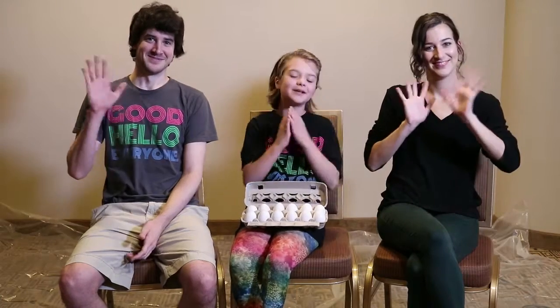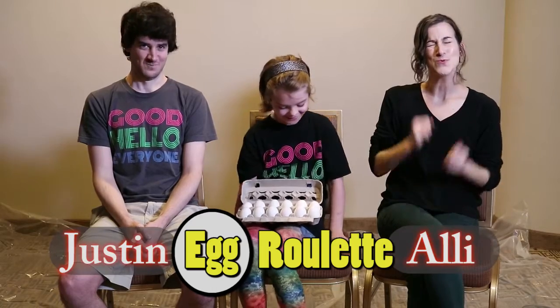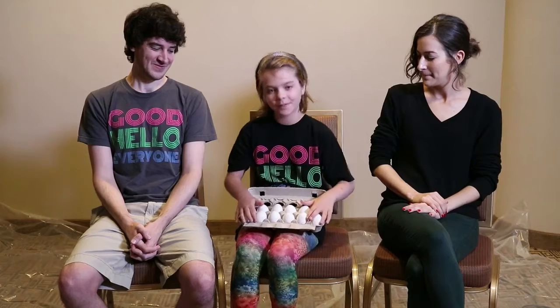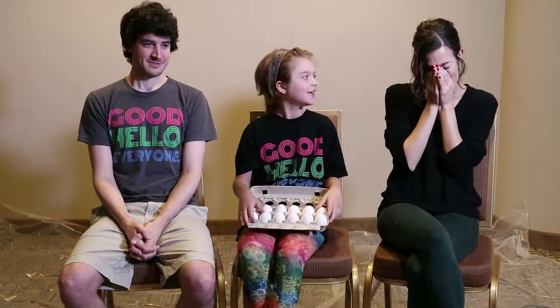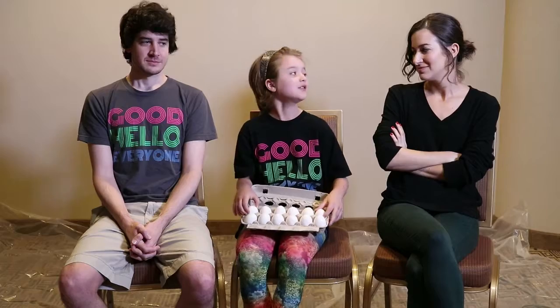Hey everyone and welcome to By Size Studio. I'm Prisly and today we're going to be doing Egg Roulette with Allie and Justin. So we have this carton of eggs — some are raw and some are boiled — and we're going to smash them on our heads. Except we have a bit of a twist where in one of our turns we can choose to smash an egg on somebody else's head.